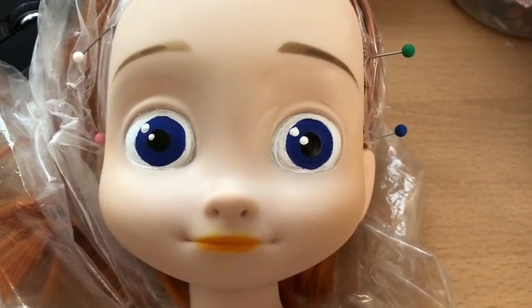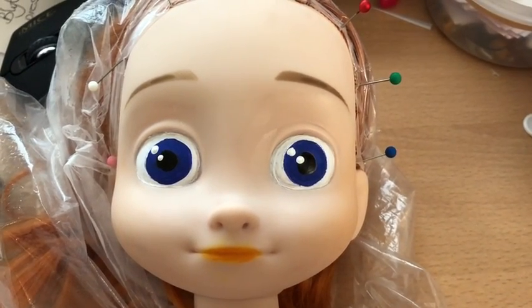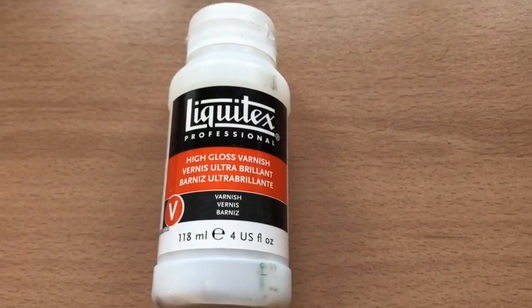Here's her eyes already painted in. I'm not the best but I'm quite happy with that — I think they look pretty good. Next I painted some Liquitex gloss varnish over the eyes and mouth.